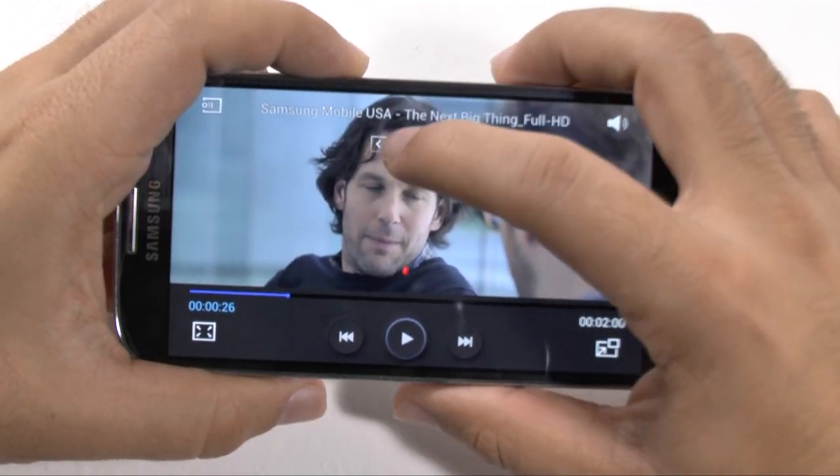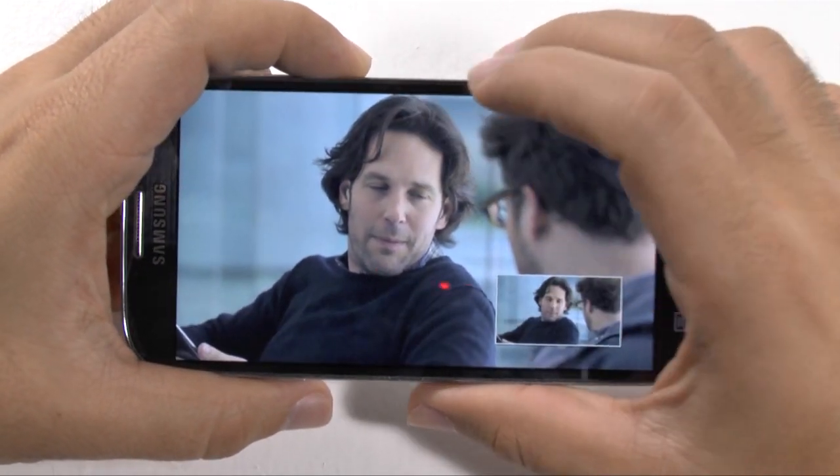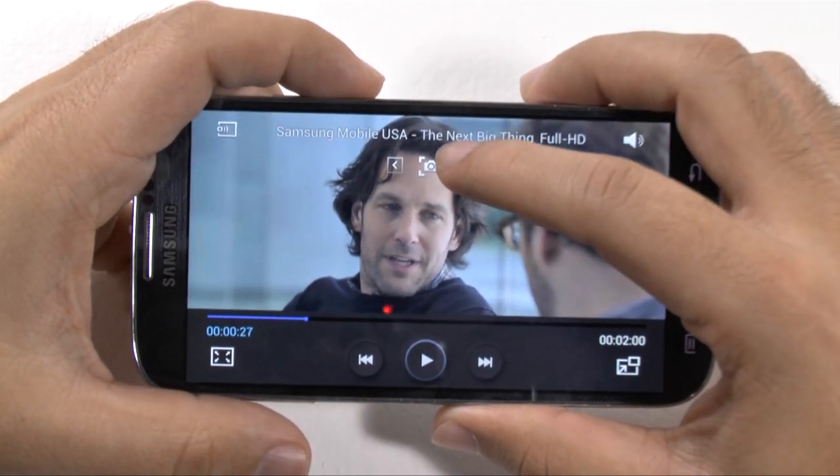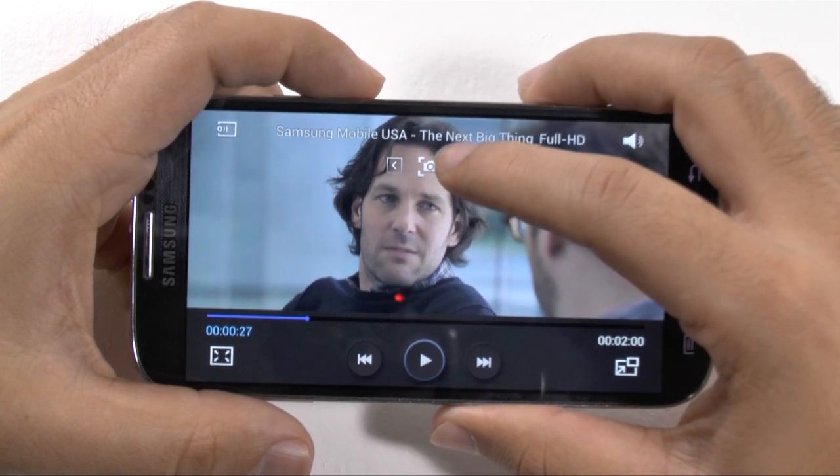If you want to take a photo of your video, you can just simply take a photo shot right there. Or you can even skip around to the other scenes in the video.